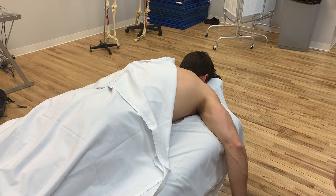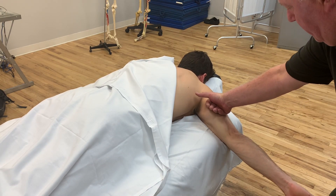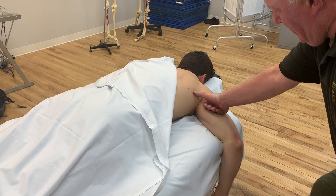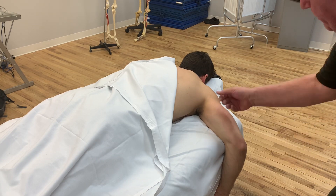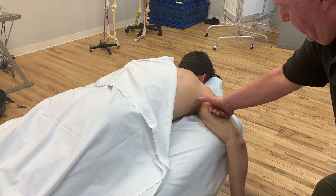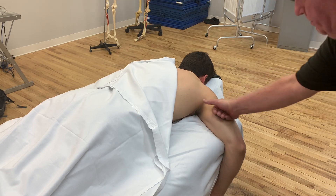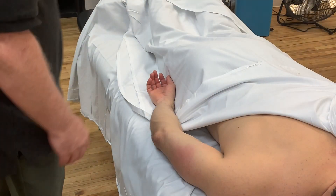Or we can do it with active movement — have the client extend their elbow, I will engage, and he'll flex, pulling the muscle himself. I'm not worried so much about a dry glide up towards the shoulder joint; I want to just engage and have the release come from him doing the work.